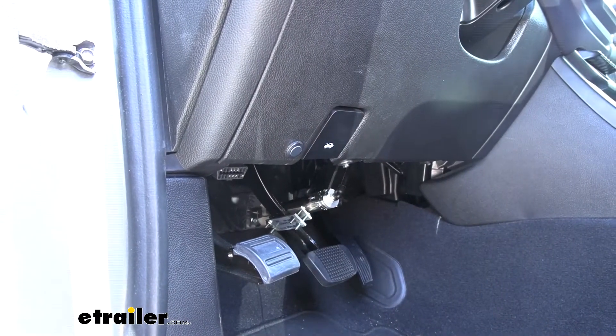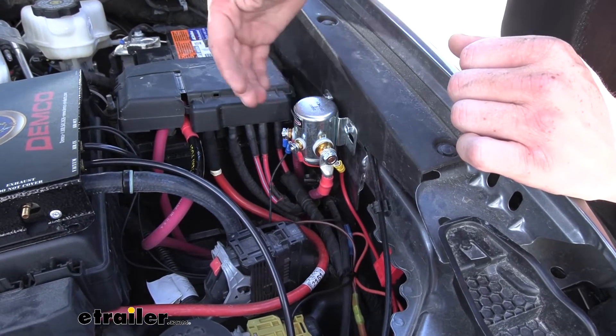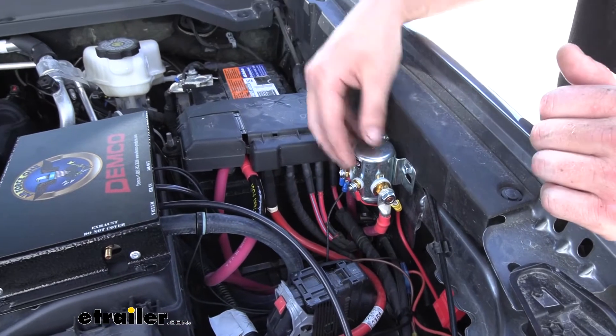Let's take a look under the hood. Our battery disconnect here is a powered solenoid that will engage or disengage the vehicle's battery with the simple push of a button.